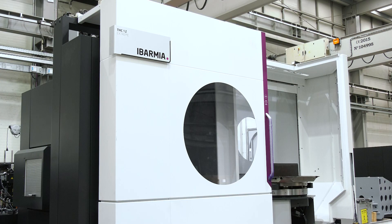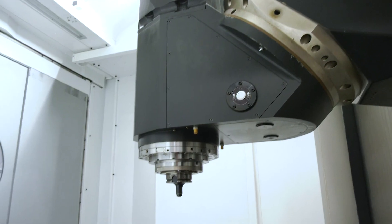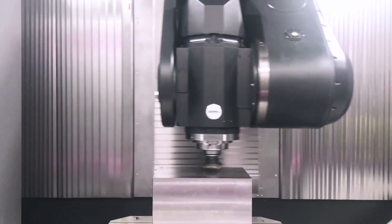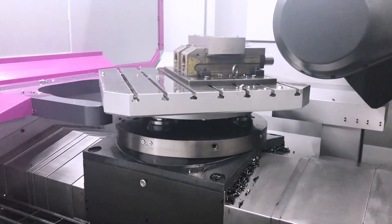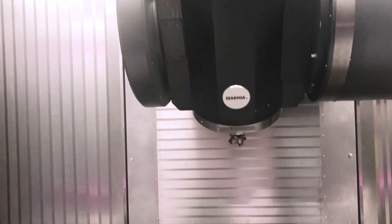Looking at the real differences between the models — we have the Multiprocess machine and the Xtreme. Visually, you will see only one difference: the square round pallet versus the radial diameter type pallet. In terms of operations, the Xtreme machine is focused on heavy-duty milling and even fine milling, but does not perform turning or grinding operations where the part needs to rotate at high speeds.